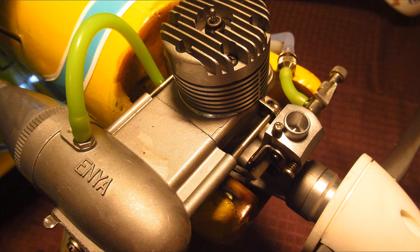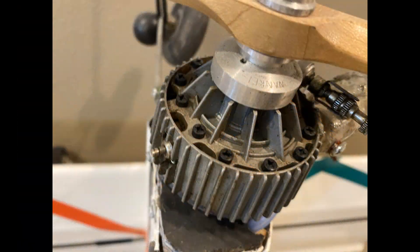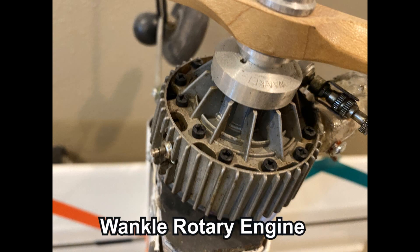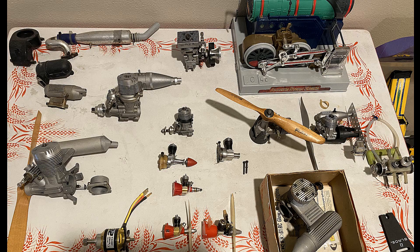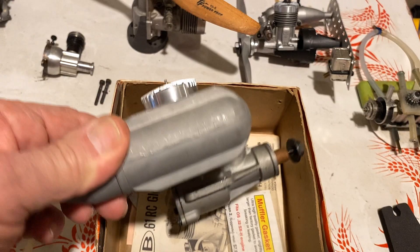Hello folks. This year I decided I wanted to fly some of my vintage nitro engine models. I didn't fly any nitro at all last year. I used to only fly nitro, as that's all we had back in the 60s. I still have some really cool old stuff, including these old engines and even a brand new, never-run KMB 61.